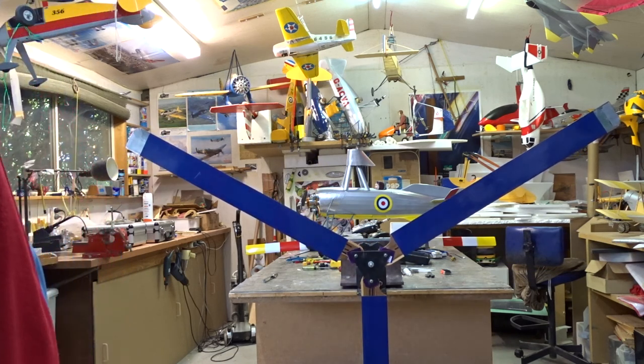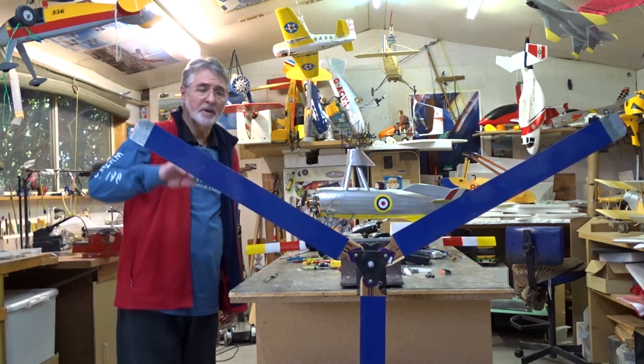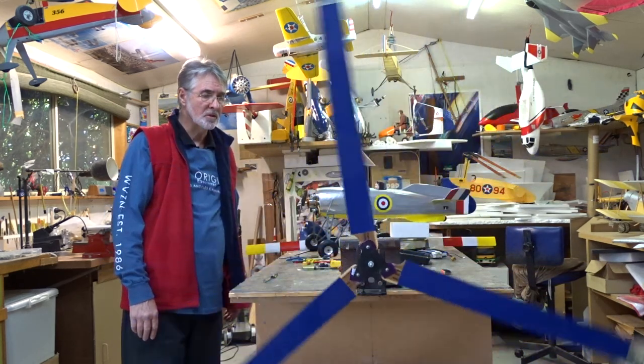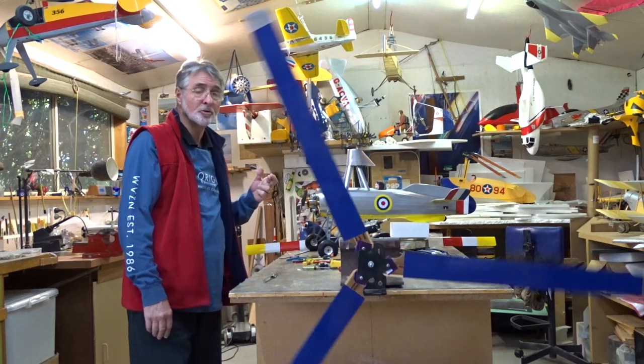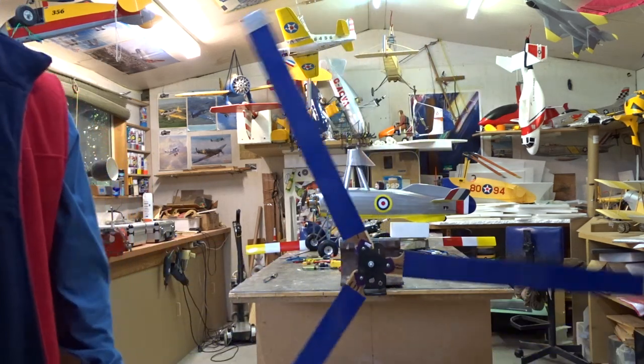I can honestly say at that stage there, I don't think there's going to be any problem with the balance on these blades. I'm absolutely sure about that — positive. Okay folks, cheers! Happy landings.